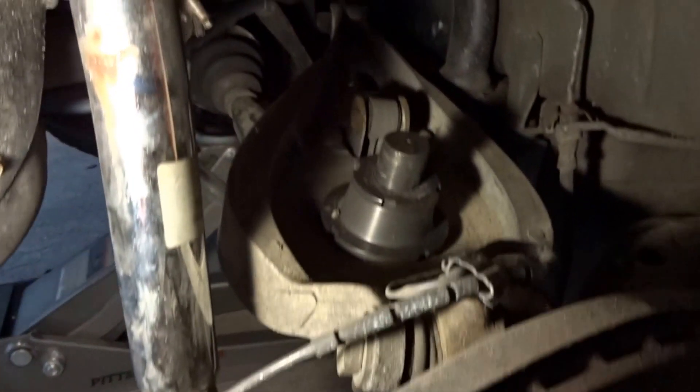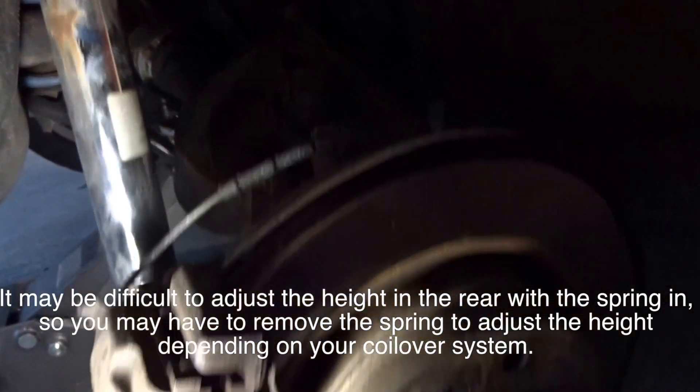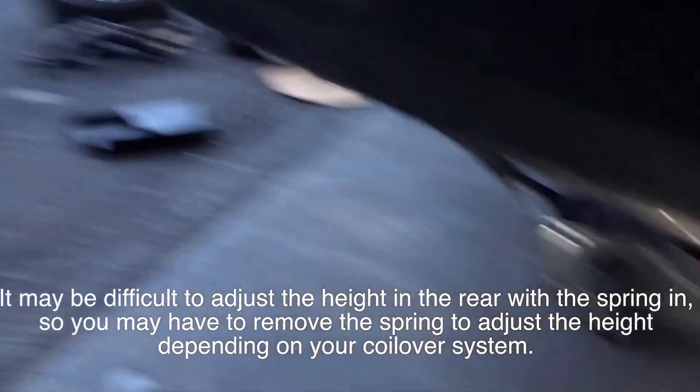That's all you need to do in the back to install the coilovers. Once done, you can adjust the ride height using the perch however high you need the car to be. Don't forget to put all the trunk interior pieces back the way you removed them and make sure all the bolts are tight.